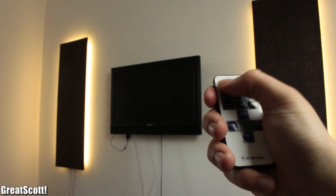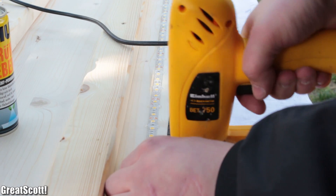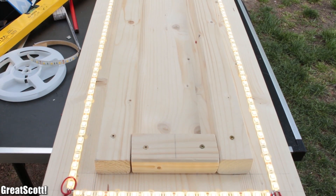In this video I will show you how to build this really neat looking indirect LED lighting system. It consists mostly of wood and other simple components which you can all gather very quickly and easily. Let's get started!